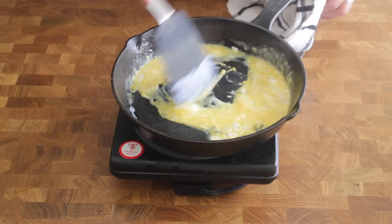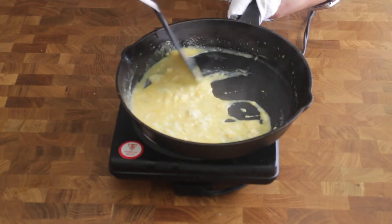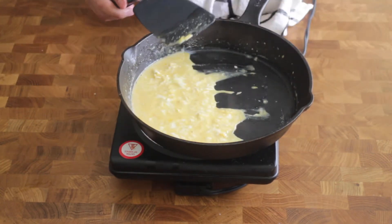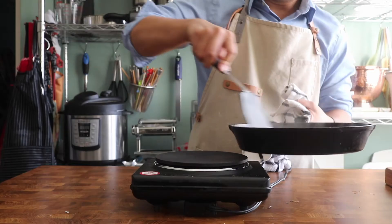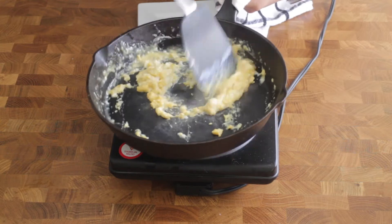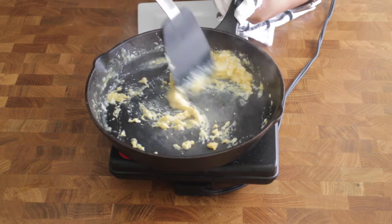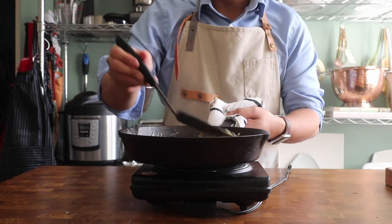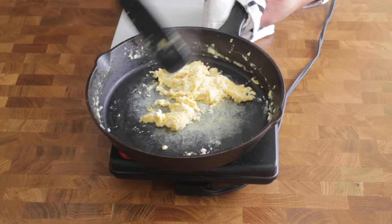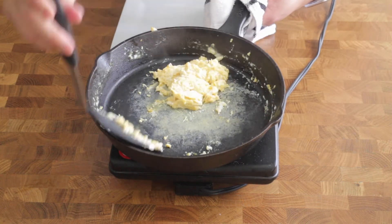If you feel like it's getting too much, just take the pan off the heat, and that's what I'll do in a bit as well. So you keep swirling it — it's going to be a little bit watery, but as you continue to scramble it inside the pan, you're going to see that it's going to come together. Don't get too scared of it. I felt like it was going too hot, so I took it off the heat and still scrambled it, just to give it some air and lightness. Then I put it right back to finish it on medium-low.